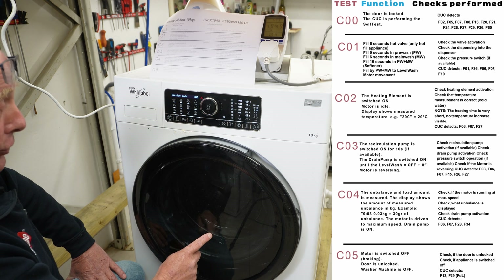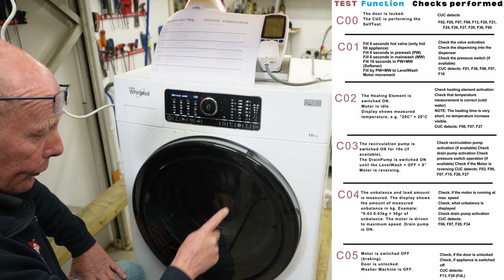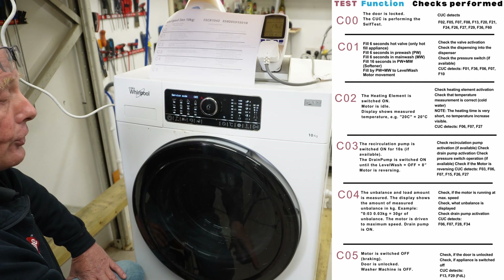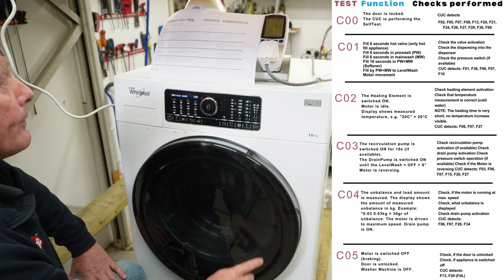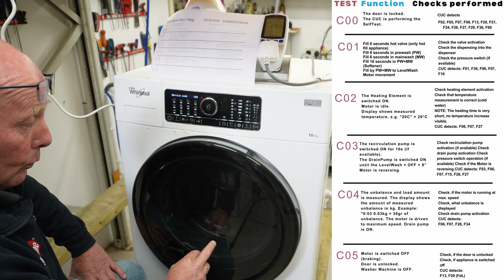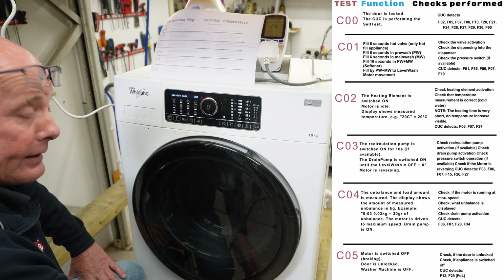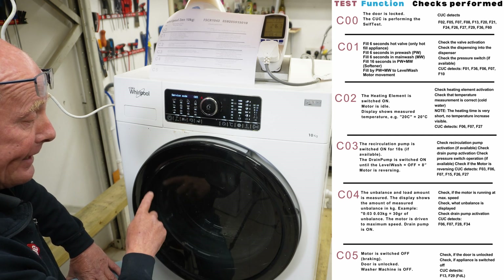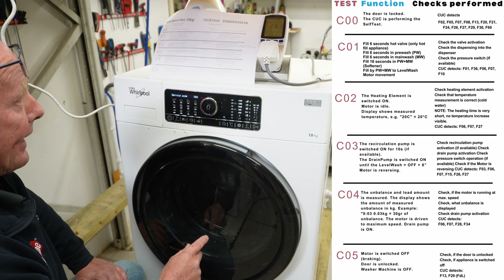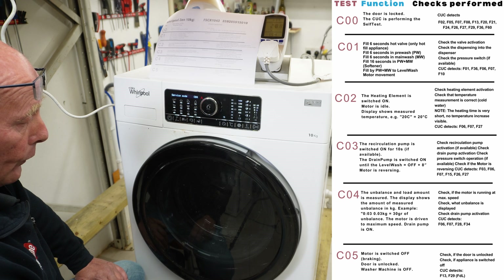It continues until it activates C03, which is the recirculation pump. You want to be looking inside the drum and you will see water trickling down the glass — this means the circulation pump is active. The motor will actually rotate in one direction. You can hear the main pump has been activated and the water is being emptied from the machine. It will then start doing a rotation and move into C4.